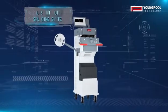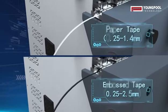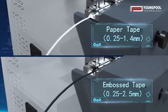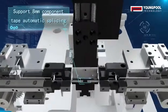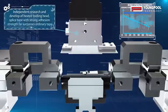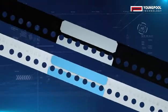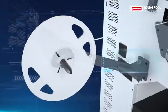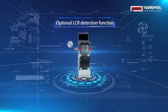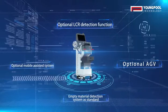L3 SMT Auto-Splicing System: Ripper tape 0.25–1.4mm, Embossed tape 0.25–2.5mm. Supports 8mm component tape automatic splicing. Features an independently researched and developed heated tooling head with strong adhesion strength, far surpassing ordinary tape. FPY up to 98%. Optional LCR detection, AGV, and Mobile Assisted System. Empty material detection system included as standard.